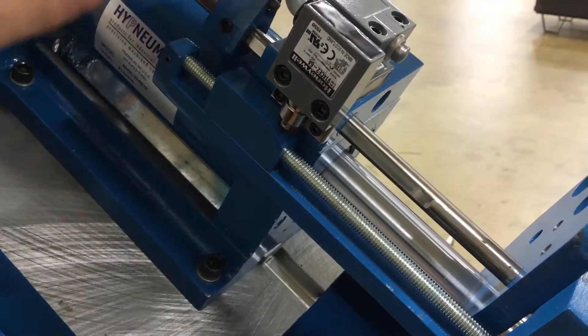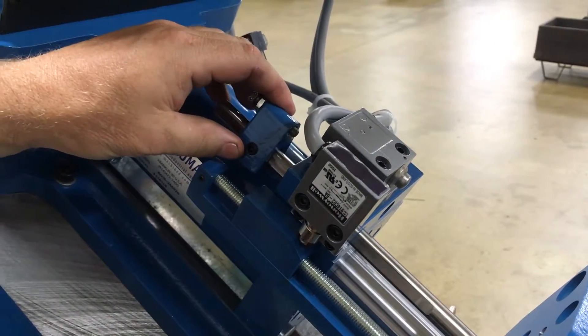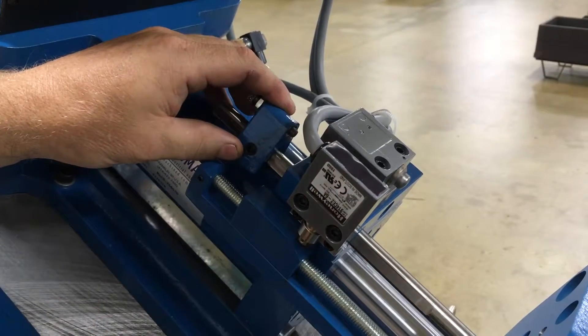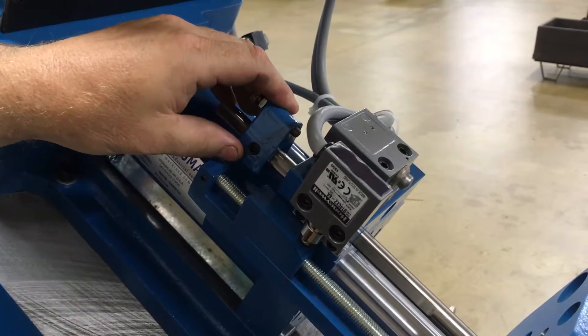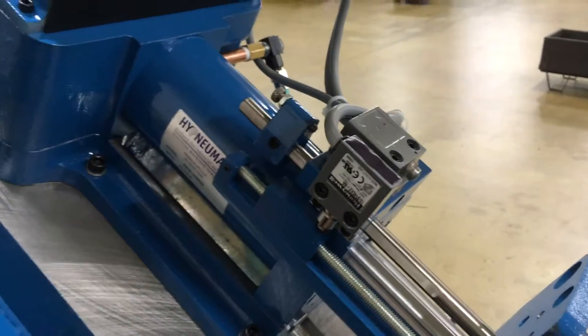At the same time, this switch right here is for depth. You want to make sure that you don't tap too deep so you don't bottom out your tap. Once you get that set, then we run the unit.